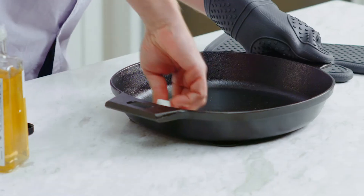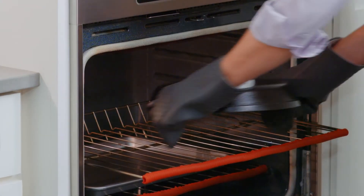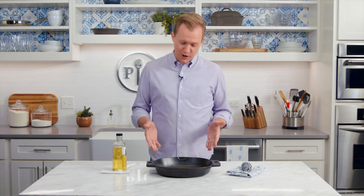Remove the pan from the oven and apply more oil the same way you did before, then place it back into the oven upside down for another hour. You can repeat this process as many times as you want — just know you can't over-season cast iron.